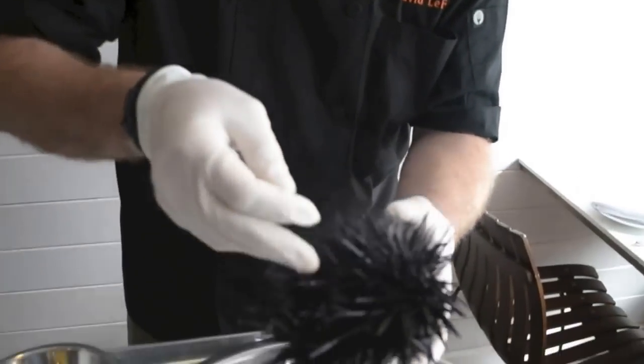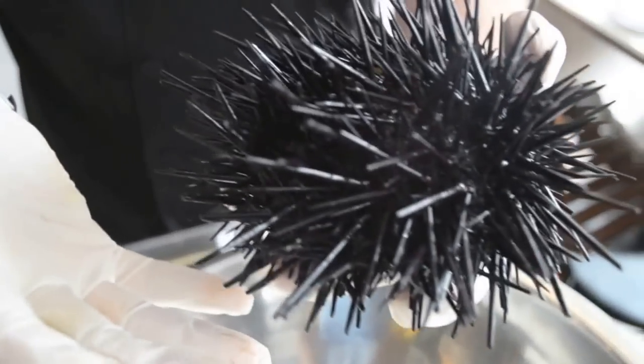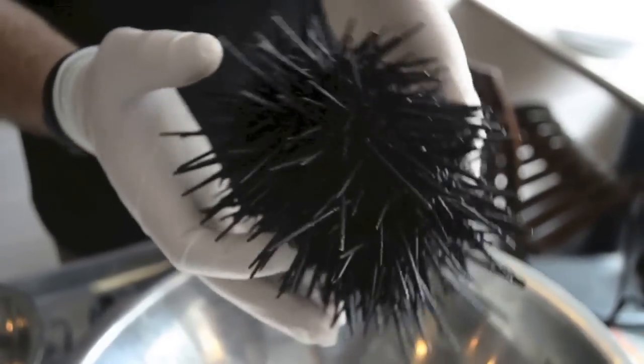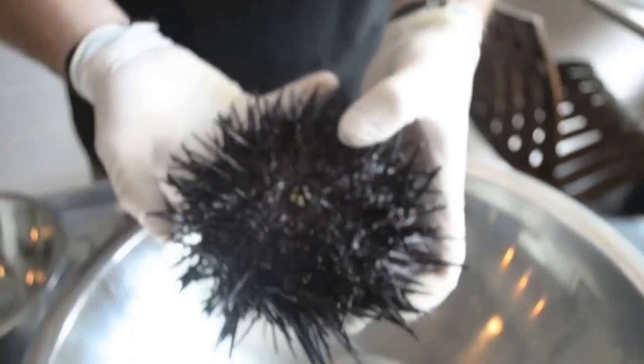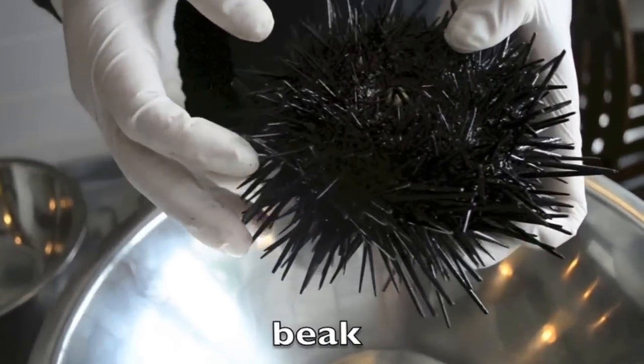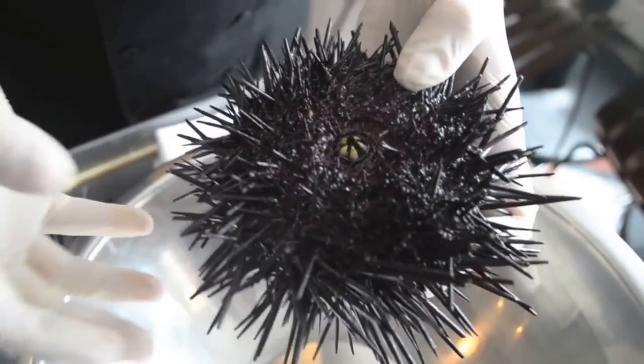First thing, we're going to take the sea urchin and I'm going to show you a close-up of it. You can see the needles are moving — this guy's alive, he's just been taken out of the water. We're going to turn it over and you can see the mouth right there. This beak, those five points, are the area I'm going to use to open this up and go inside and get the gonads, the part that we eat.